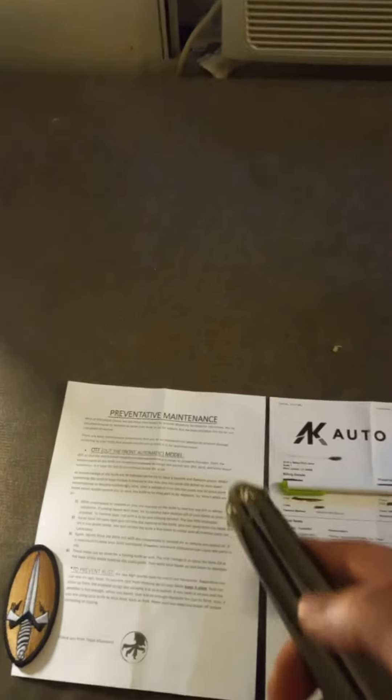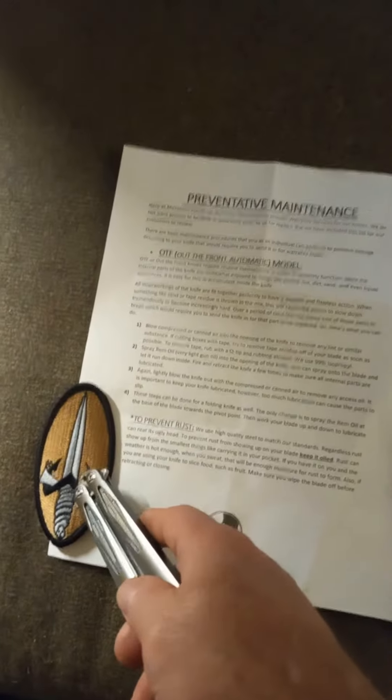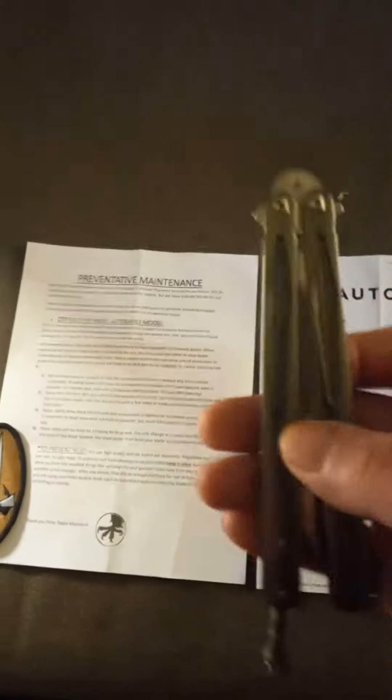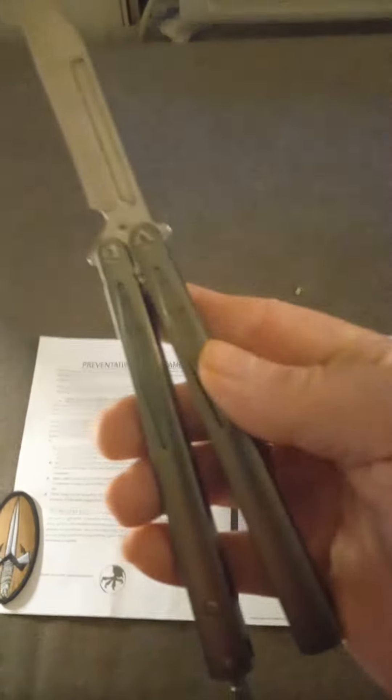But what got me was it came with this patch — this Moto patch — and Microtech paperwork. I mean, I don't know what to say. I really don't. Murphy's Law, I'm out of here. Peace, guys.